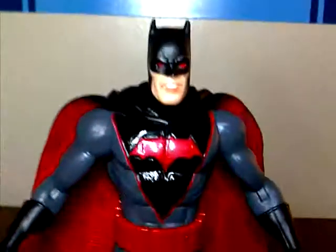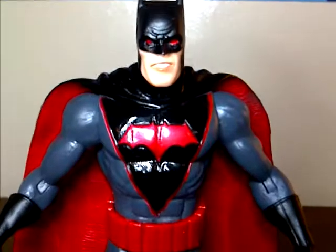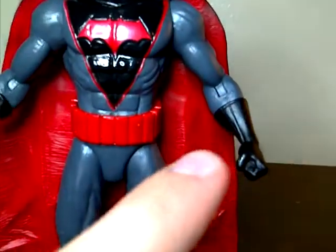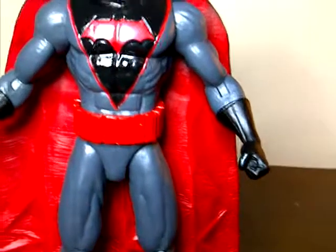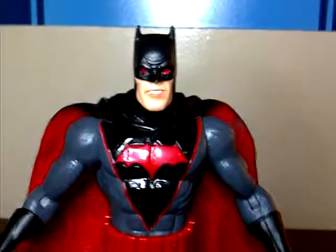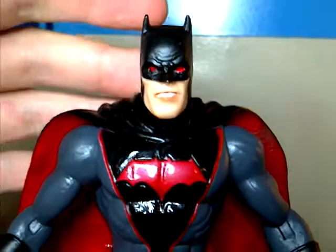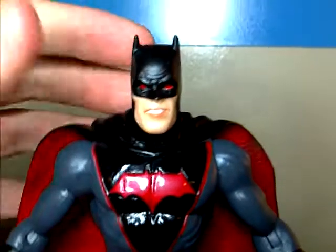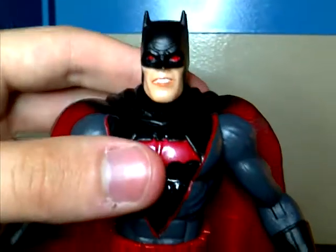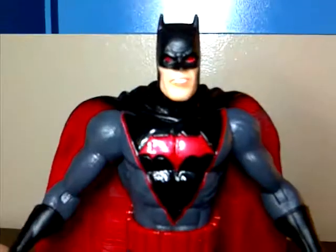This is my second Batman figure — my first one broke. The joint was really stuck and as I was trying to unstick it, it snapped on me, which was pretty disappointing. But I got a new one, thanks to my comic shop. I asked them if I could exchange it and they said yeah, no problem — no hassles, really good service. So beware of quality control on these figures.